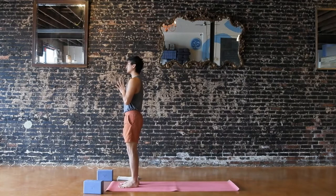We'll do it twice on both sides. First round, we're going to hold the postures just for a couple of breaths. In the second round on both sides, we'll do it one breath, one movement.